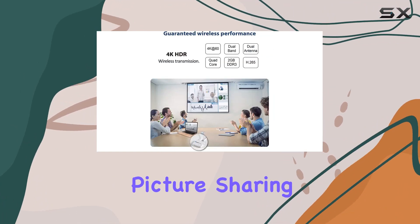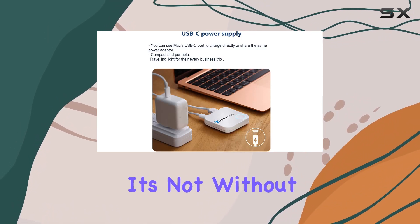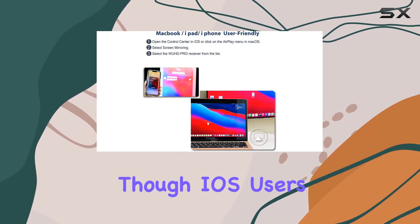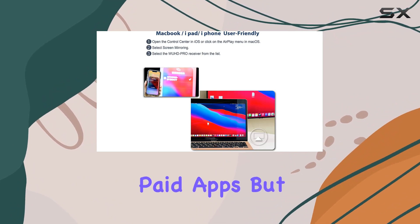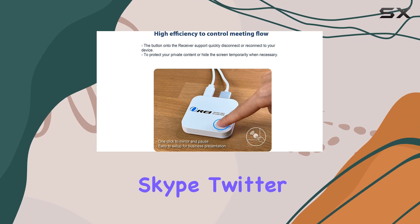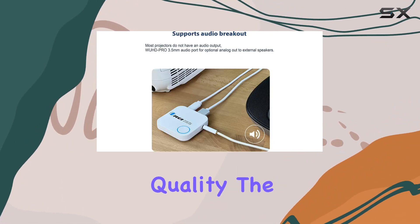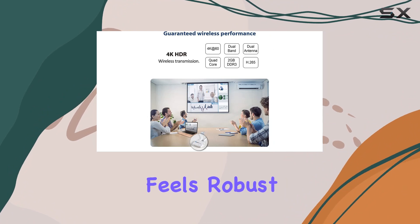It's versatile enough for travel, picture sharing, home theater, meetings, and office use. It's not without limitations though — iOS users might face restrictions with certain paid apps. But for free apps like YouTube, TikTok, WhatsApp, Skype, Twitter, and Reddit, this dongle works like a charm.